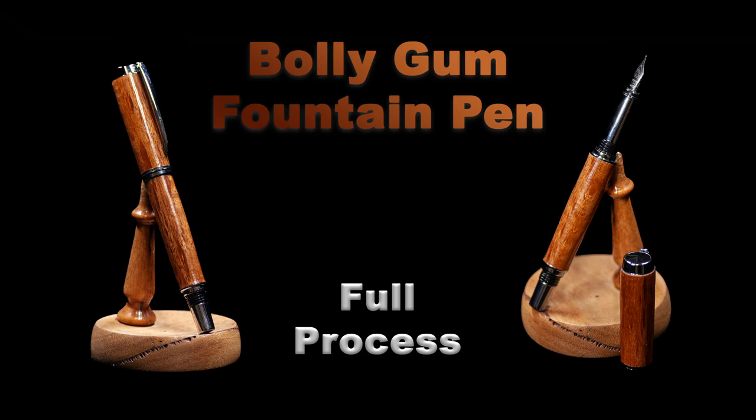G'day everyone, welcome to another Turning Tuesday. This week we've got a Bollygum fountain pen. This is one of the four pens set. This is showing the whole process for that specific pen. Please enjoy, like and subscribe.